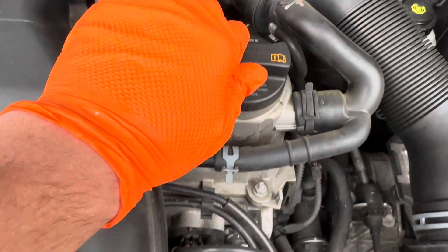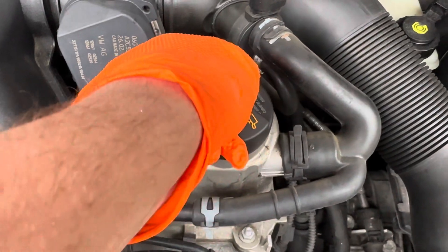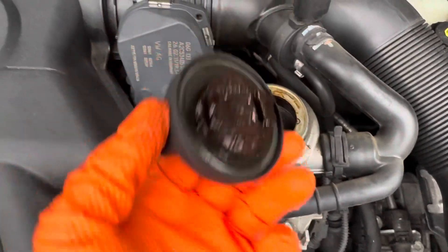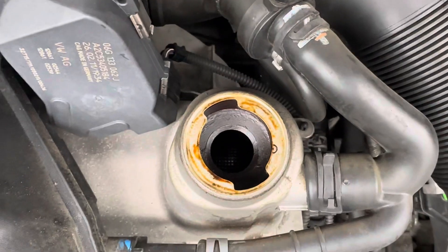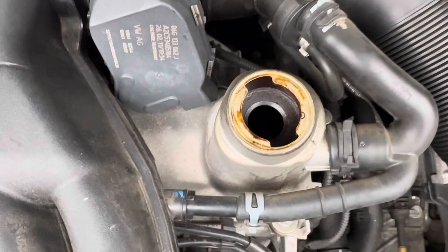Just come up here to the oil filler cap — turn it to the left, it doesn't turn all the way, just a little bit, and then it pops out. You can add oil right at the top there. Add slowly, a little bit at a time, check, add a little bit more, then check again until it's filled.